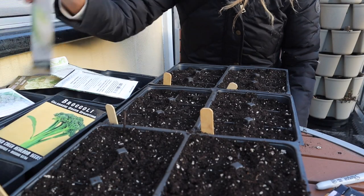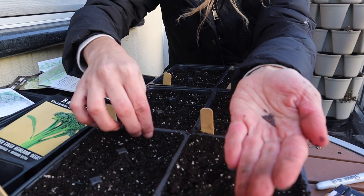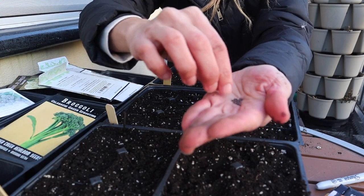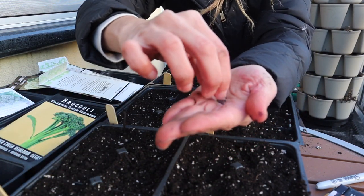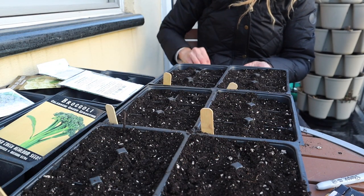Now the Chinese cabbage. It looks exactly like the broccoli seeds — also very small. This seed pack is a little old too, so I'm going to put about three to four per cell. I'll save the remaining seeds so I can share with my neighbors if they want to grow some as well.